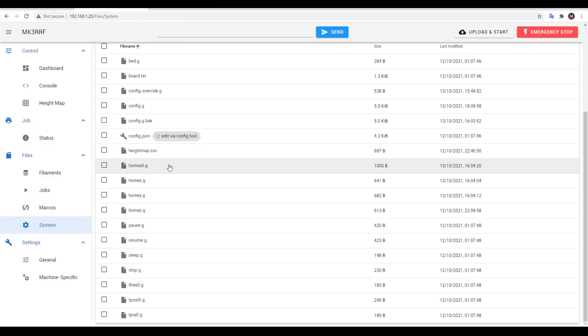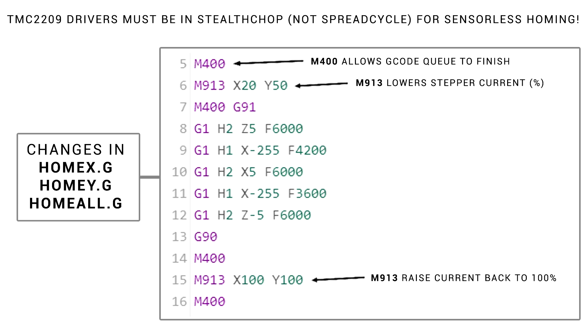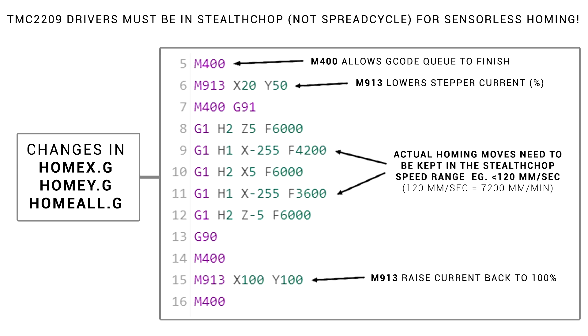The last changes we're going to make are in Home All, Home X, and Home Y. The code in each is going to have the same pattern. You'll see a lot of M400 G-codes — all they do is let the buffer clear to keep everything in the right order. At the start and end are M913 commands, which change the stepper motor current. Before the sensorless homing, I drop my X to 20% and my Y to 50%, and when everything's done, they get put back to 100%.